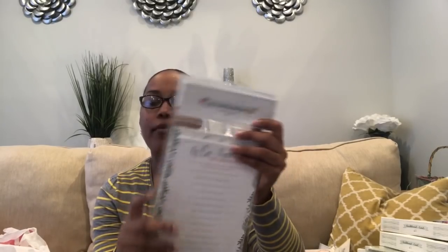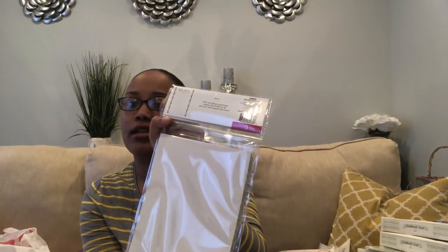The last bridal game I got says 'Who knows the bride the best?' There are 20 in a pack at $3. You fill out questions like: 'Where did the bride meet the groom? Where are they honeymooning? What's the bride's middle name?' Whoever gets the most right wins the game. I got two packs for a 40 count.